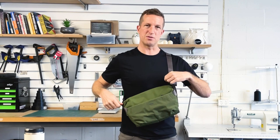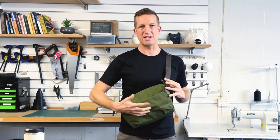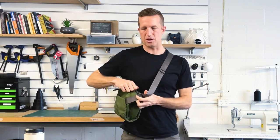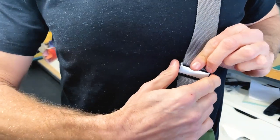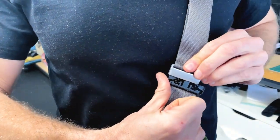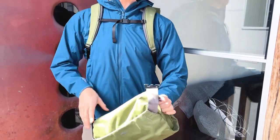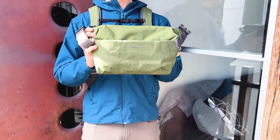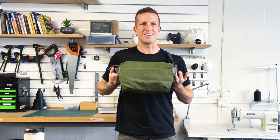One of the other benefits of this opposing zip is that it means we can be really versatile on the access. It works for left-handed and right-handed users — when you're slinging the bag around from the back, either way you go for it, you can really quickly get in and grab your stuff. The buckles on the shoulder strap let you undo it, run it underneath jackets and through backpacks, basically to get the bag with you wherever you want it. So that's the Venture Sling.